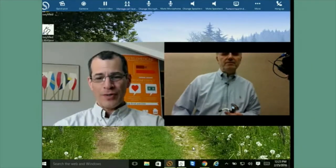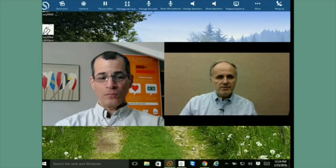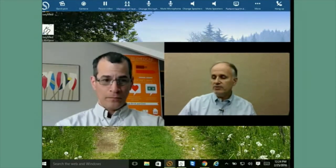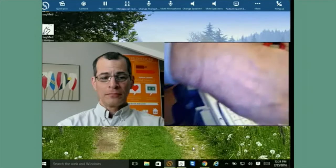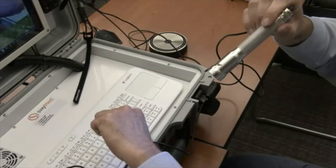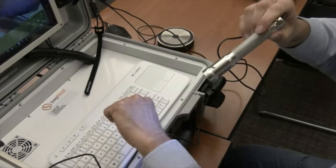Now we are connected with Jeff, who is acting as the physician. Jeff can talk to us, give instructions, and change the camera — for example, switching to the patient camera. He has control on his side, so there's nothing you need to do. I'm taking the XAM camera to point it at my hand. Note that the autofocus works best when you're not too close. If you get too close and lose focus, move a little bit away and it will autofocus again.